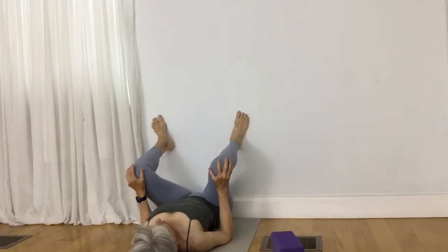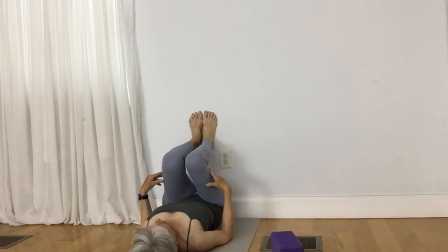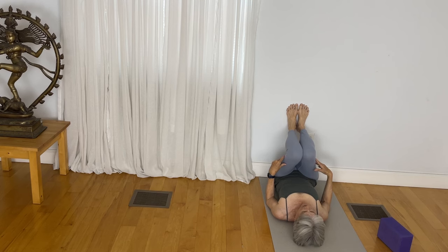Take your feet together again, squeeze your knees together. And as you press into the wall once again, you feel this nice engagement of the legs.